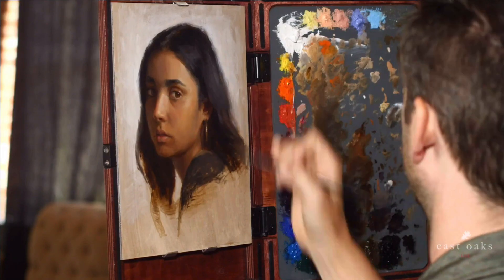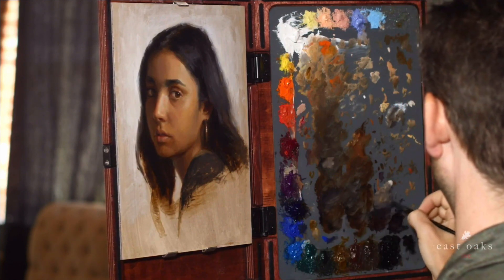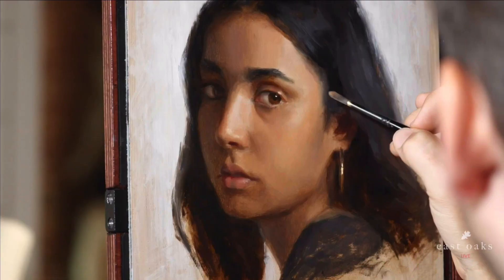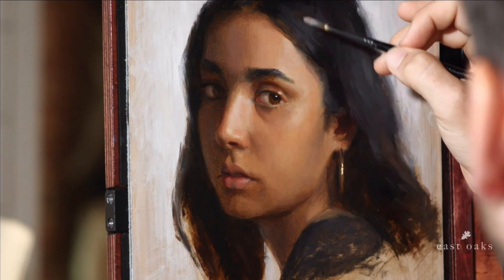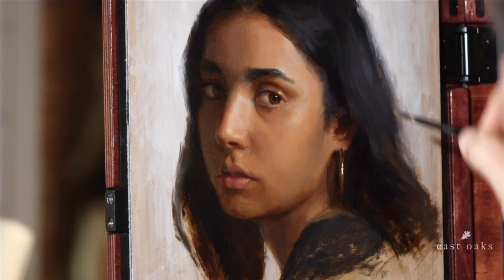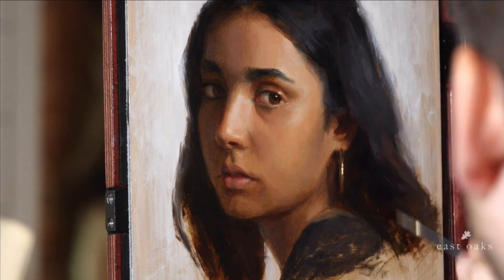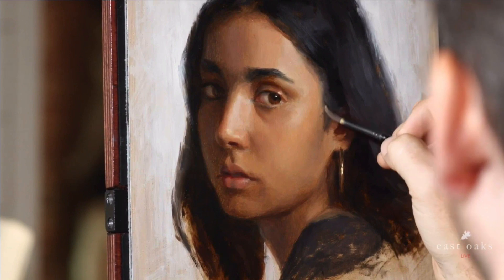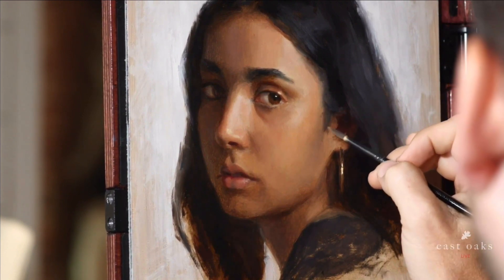I'm just going to keep, for the rest of this part of the session, softening these edges and get ready to work on this part of the painting. For the rest of the time, I really feel like I can get all of this much softer and feel like it all goes together.